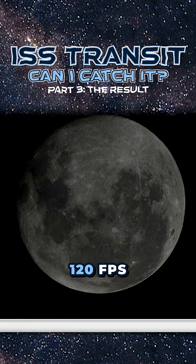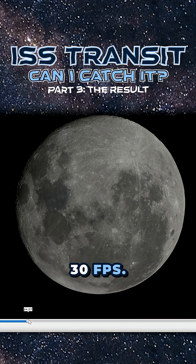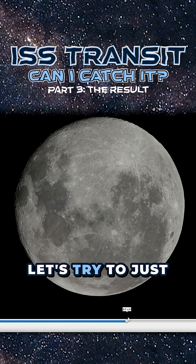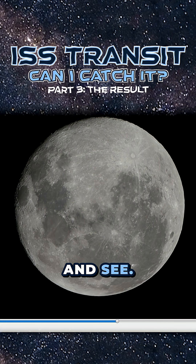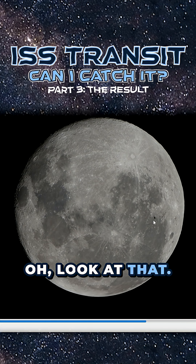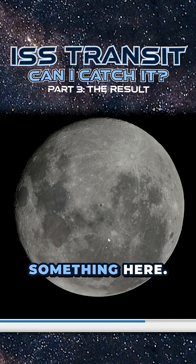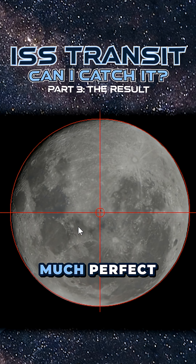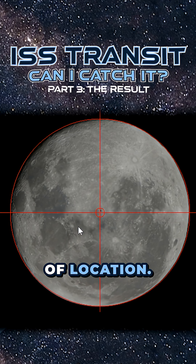I recorded the whole thing at 120 frames per second and playing it back at 30 frames per second, so that means this is slowed down by a factor of four. Let's try to just watch it from seven minutes and see — oh there it is, look at that! That little spec there is the space station. This is pretty much perfect in terms of location; we were bang on center.